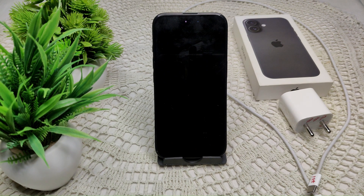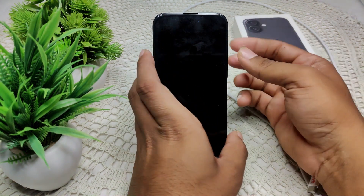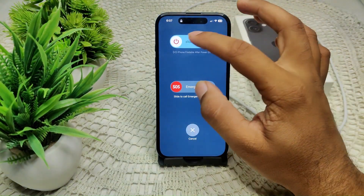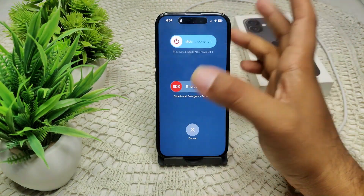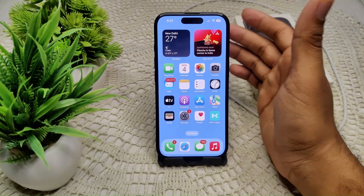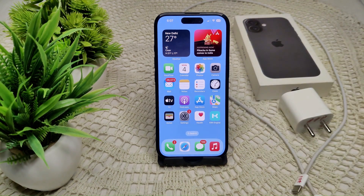If the problem persists, we have to restart your iPhone. A simple restart can resolve many software issues. Press and hold the side power key, then drag the slider to power off. Wait for the device to completely turn off, then after a few seconds turn it back on and put it on the charger to see if the problem has been resolved.